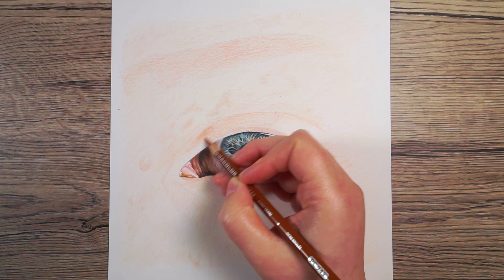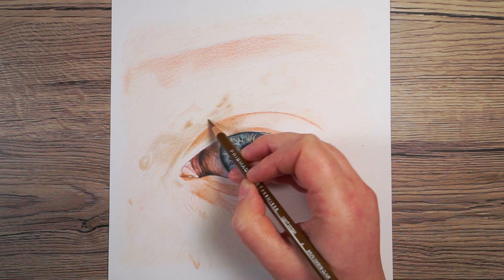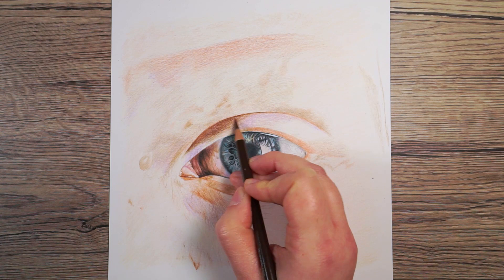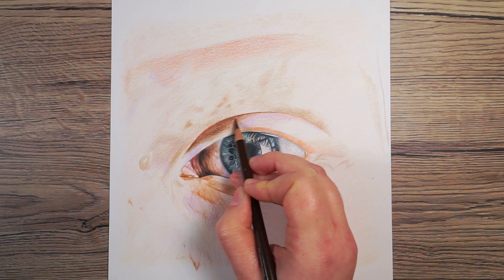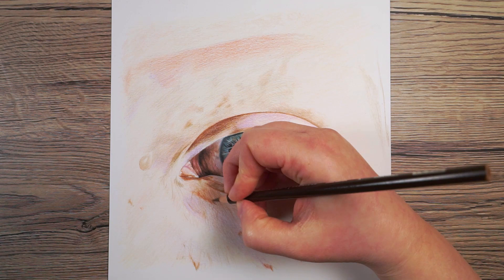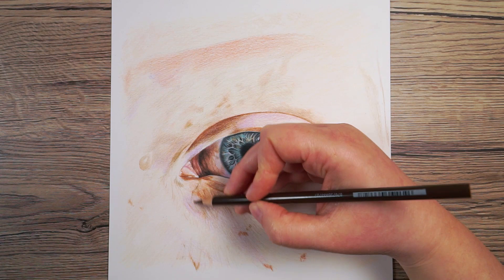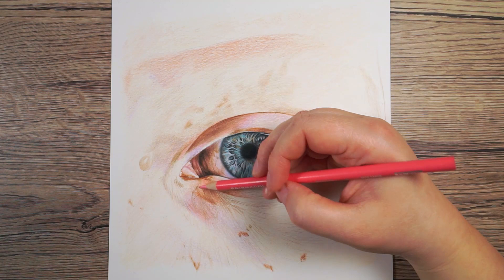I then worked my way up through the colors, starting from a reddish-brown, moving to a more mid-tone brown, before marking in the darker shadows — particularly on the top of the eyelid and underneath the eye — with a darker brown. While drawing the skin I used the same purple as on the white of the eye. Generally speaking, particularly around the bottom of the eye, you'll find a lot of purple, blue, and cool grey, because the skin under the eye is so thin you can subtly see the veins coming through.